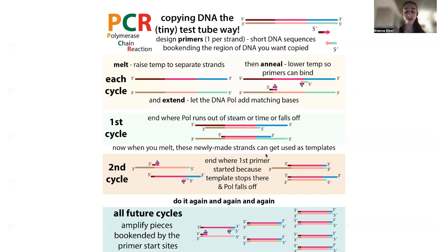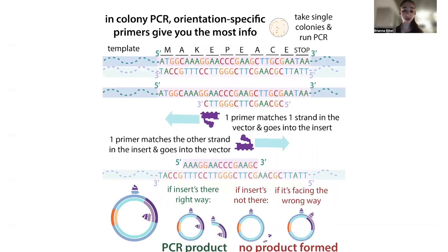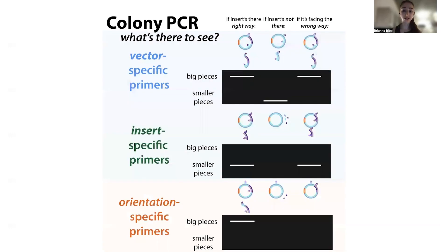Copying will start and run off in the first cycle. Then the next cycle, when you heat up and separate the newly made strands, those newly made strands are going to act as templates. What you end up getting is a defined stretch of DNA that's copied — starting where one primer starts and stopping where one primer stops. If one of those primers recognizes a sequence that's not actually there, you're not going to get a product. And if you have primers recognizing sequences with different lengths in between them, you'll get different sized products. This is the basis of using colony PCR to see if an insert is or isn't there.